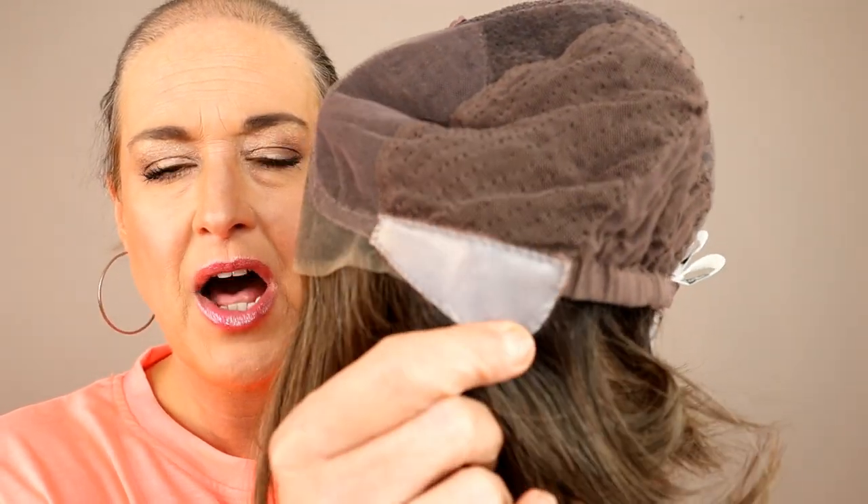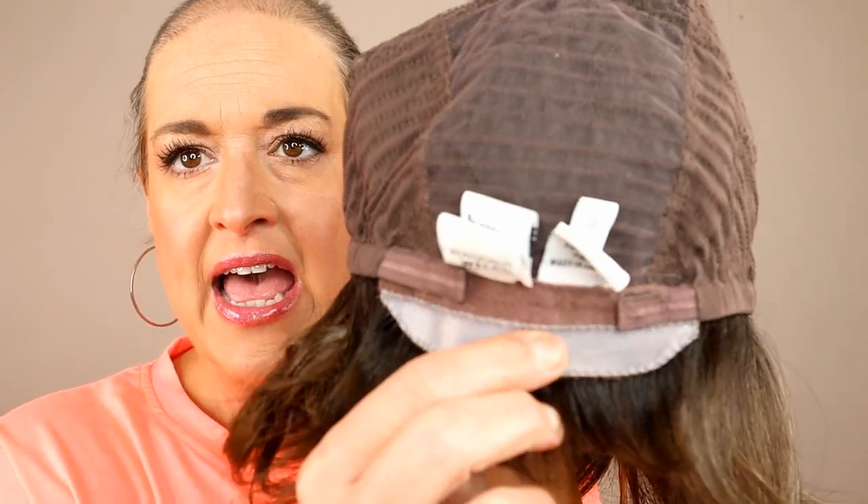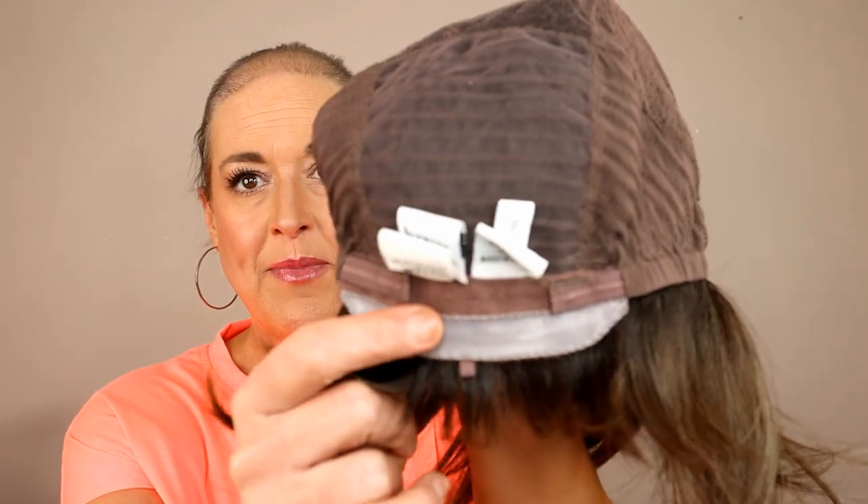Another unique feature of this is the polyurethane strips on the ear tabs and on the nape. They're very, very grippy — not sticky, but super grippy. I'll be honest, it is a little disconcerting, the grippiness at the nape. If you struggle with your wigs riding up in the back, this actually grips your neck. When I move my head, at first I really couldn't figure out what was different about this, and it's because it's not slipping around back there — it's actually gripping my neck. I think some of my wig sisters are going to love that it helps keep the wig from slipping up in the back. We've also got Velcro adjusters.